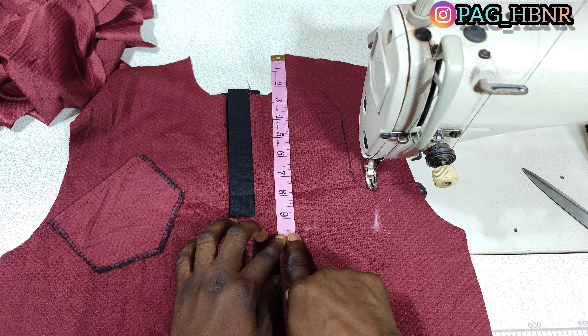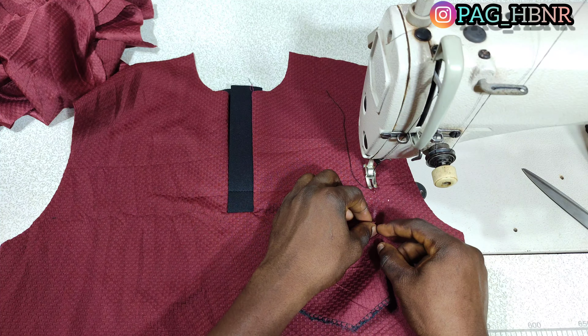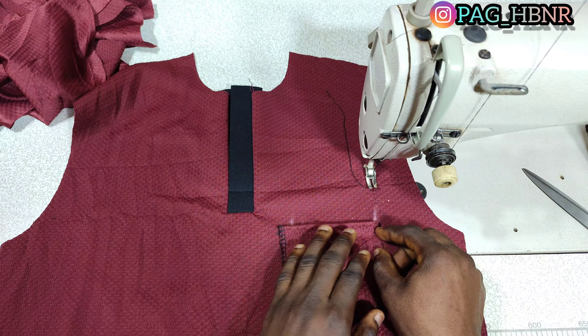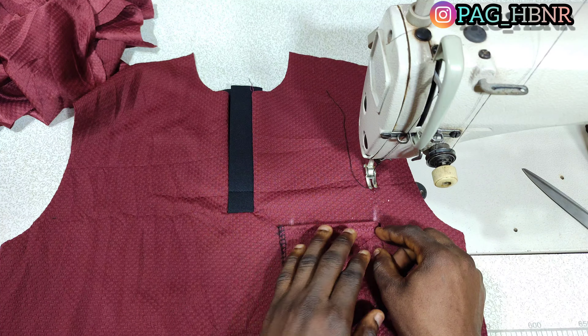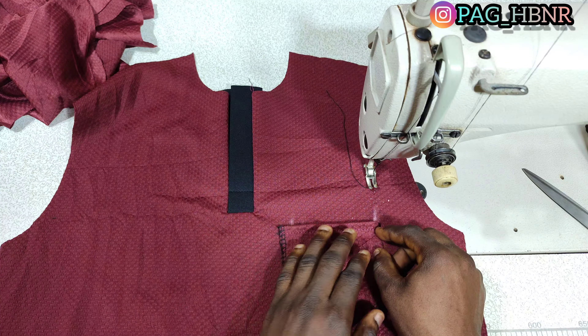I've already marked my pocket area. The pocket opening is 3.5 inches and I marked from the top to 9.5 inches. The distance between the flap and the pocket is 1.5 inches. I'm going to start my stitch here.